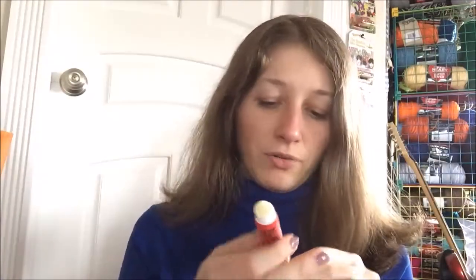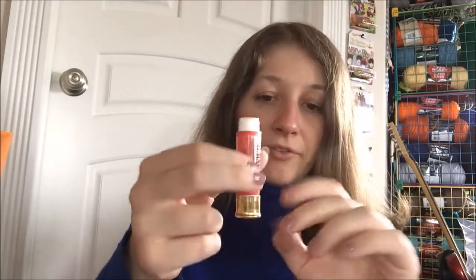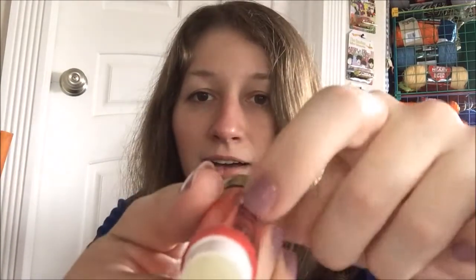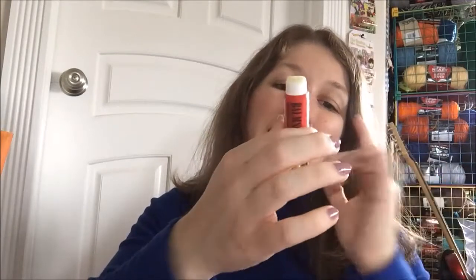I'm gonna go ahead and put it on. One of my only complaints is just that my fingers always end up smelling like metal from the base. And this one I am noticing, much like the pomegranate one, there is a big ol' gap right between here and the tube, and you can see the white underneath. So that worries me a tiny bit, but I've also not had any of them fall apart. It's not proven to be problematic, but it does make me worry a little.